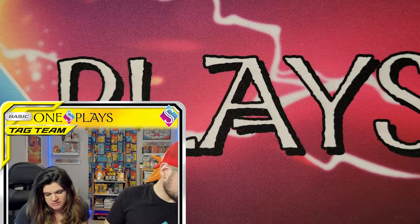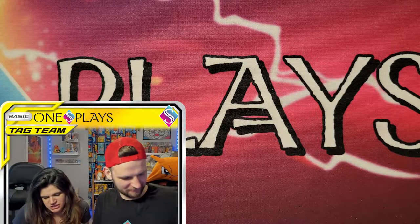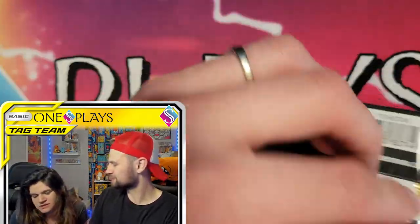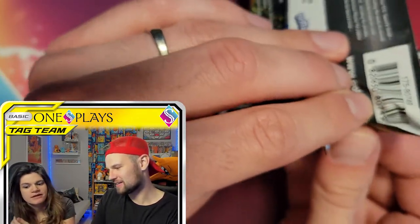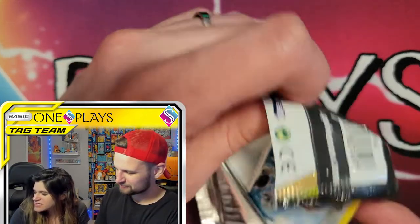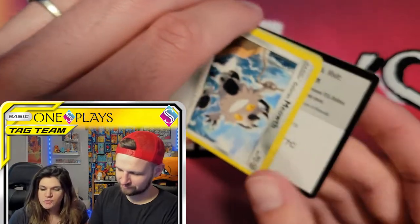I do like this card minus the big foot. Actually it's not my favorite thing. I wanted to like it more because it's Umbreon. It's the foot — it does it for me. I don't like it. It doesn't seem like it's part of Umbreon's body — it's too big.